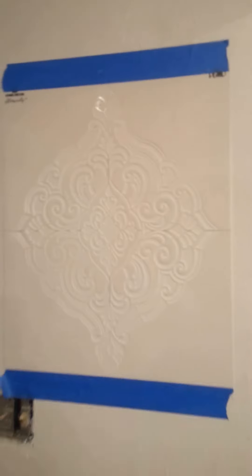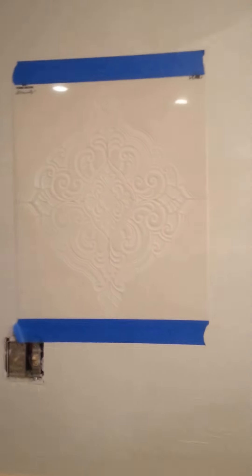You can see this is like the wrinkles in tissue paper. Everything's dry now, and we're going to go ahead and put some stenciling on over top of this just to give it a little bit more dimension and character. I already hung the stencil up — I just used blue painters tape.